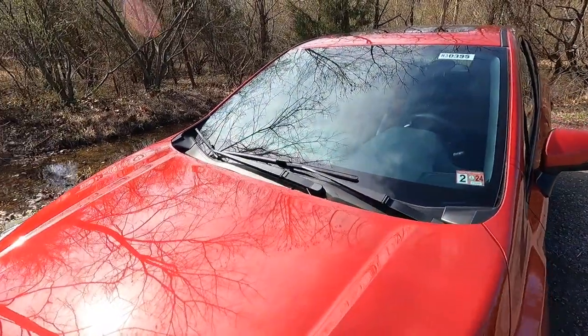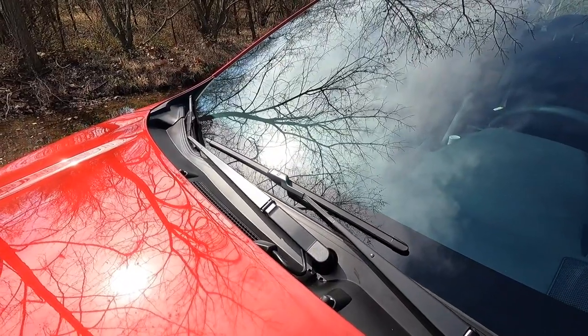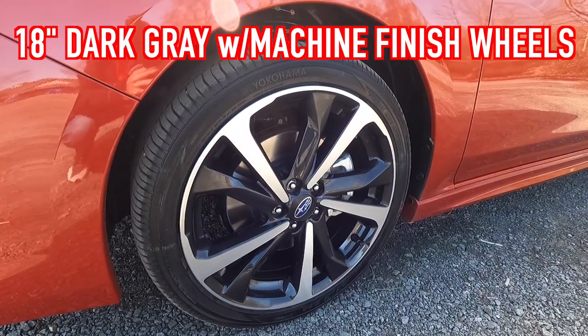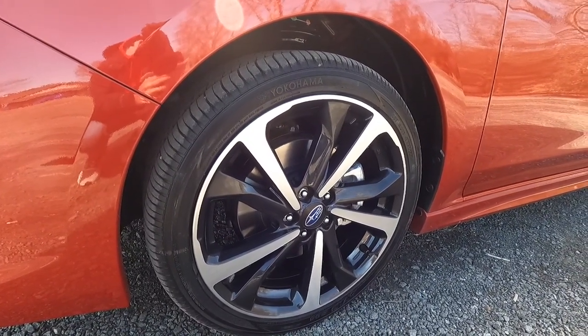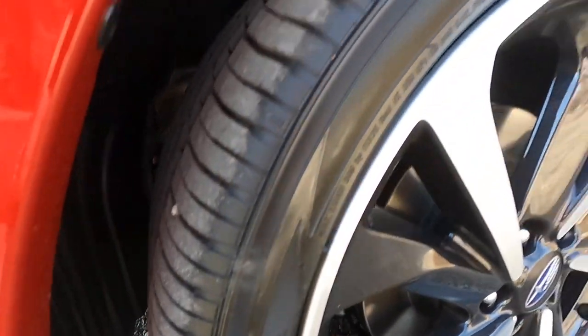One thing I wanted to point out is that you do get a windshield wiper de-icer for both wipers when you get the Sport. Working our way down, you do get Sport-specific 18-inch dark gray metallic wheels with a machined face, wrapped in 225/40 Yokohama Avid S34 tires. Let me give you guys a view of the tread pattern on those tires.